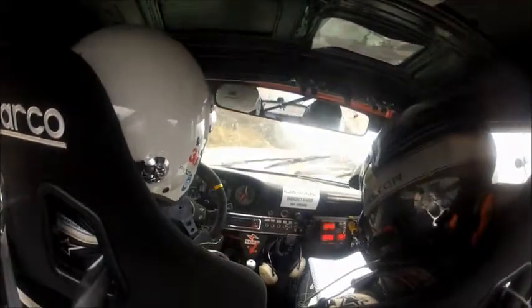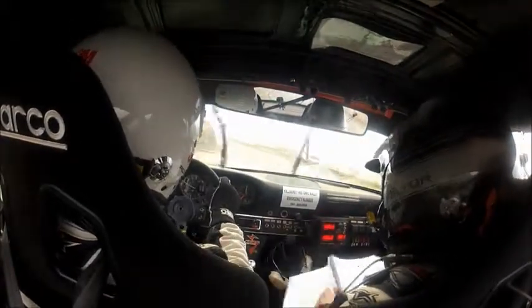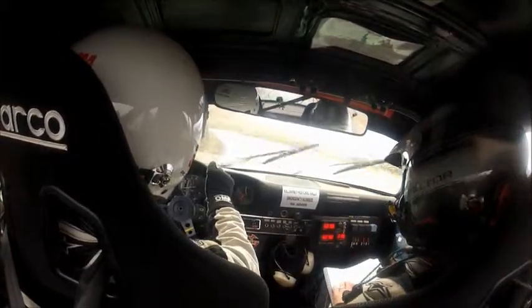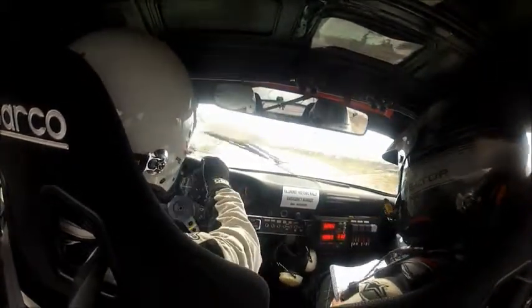4 right. 60, and then a 3 left, 3 left. And then 1 left. 40, and then a 3 left, 3 left into a 3 right, 3 right. And then 80 and a 2 left — it's a long 2 left — and then a 3 right.